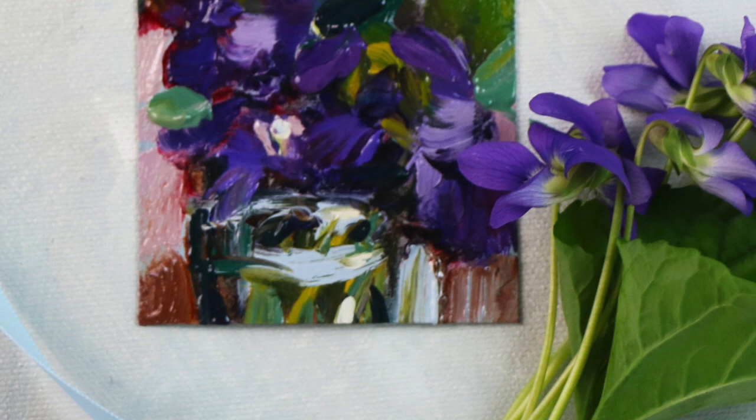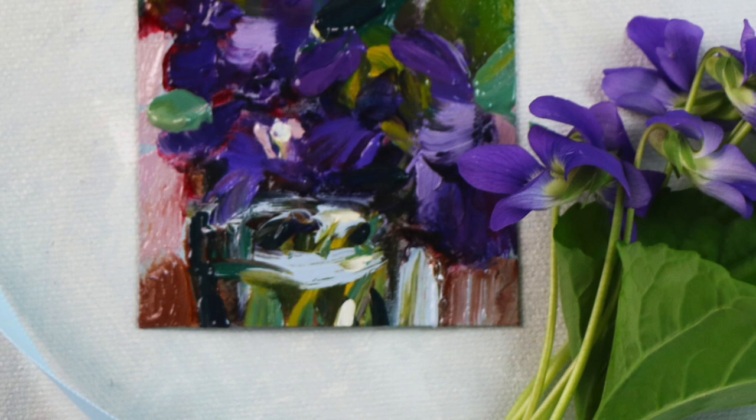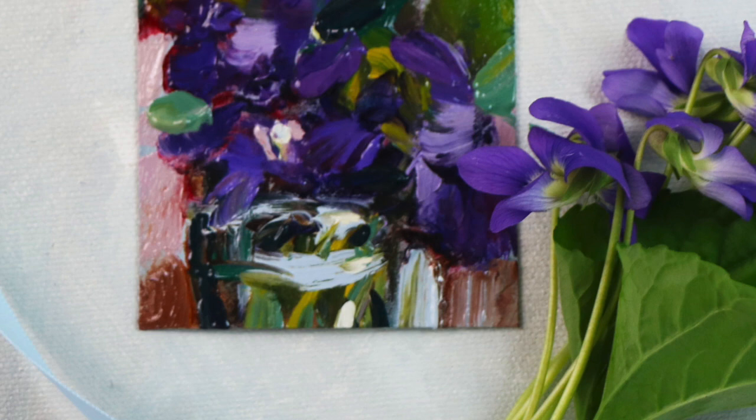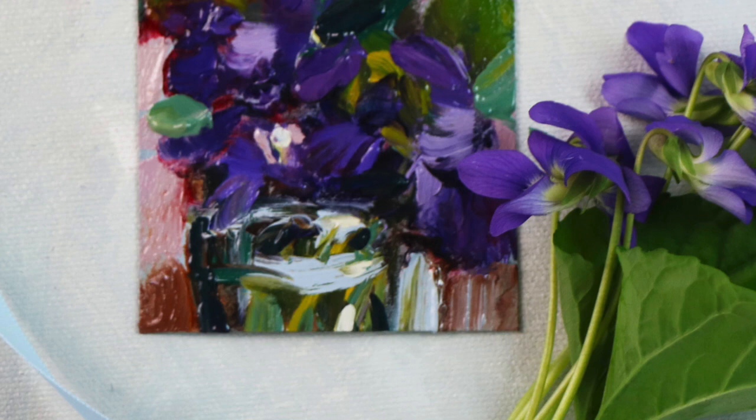In acrylics the pigments are bound in an acrylic polymer — basically a plastic. In oil paint the pigment is bound in an oil. Sometimes there's a filler too, especially in cheaper or student-grade paints.